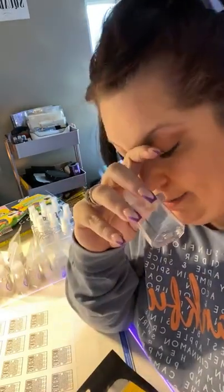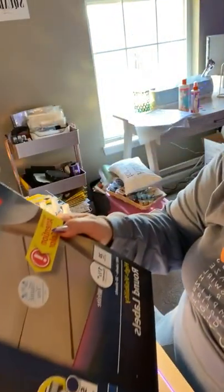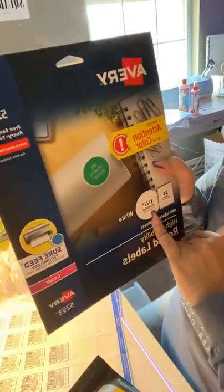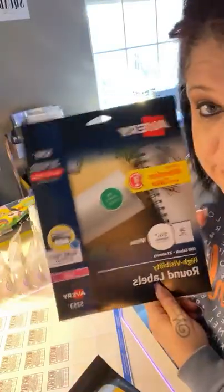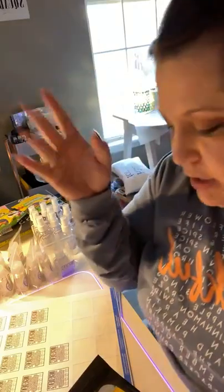If I'm doing bigger happy mail or maybe a thank you for a host, I can use these for dish soap — just make a new label and pop it on there. These labels, by the way, are Avery labels 5293 — one and two-thirds white circles. You don't have to use Avery; it's just how I print everything. I make the design, upload it into Avery, find my template, put the paper in my printer, and boom. You can get them on Amazon or at Walmart.